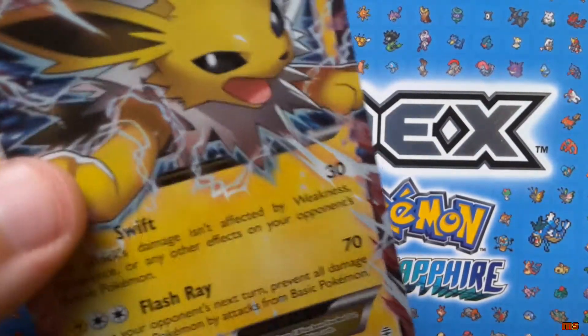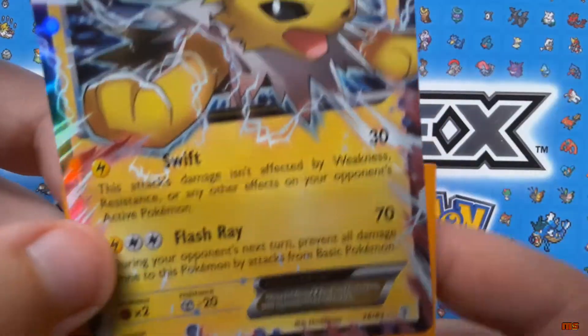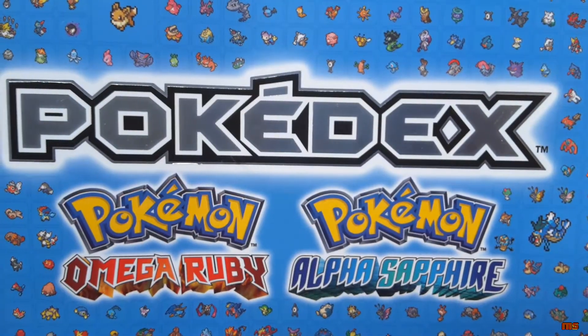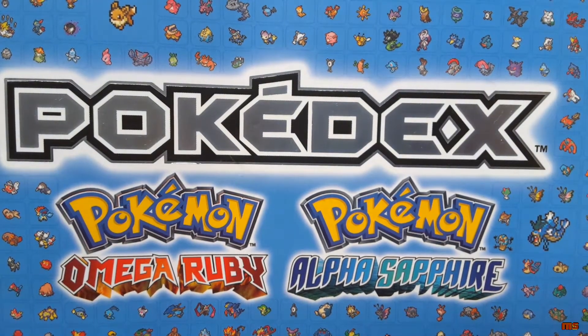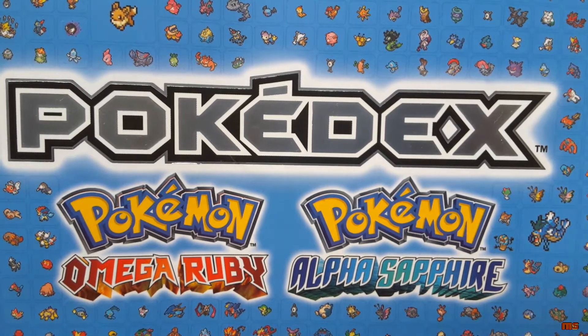Sleeving up the Jolteon EX — done, sleeved! That is nice. So that's an EX out of the Blastoise pack, along with the Venusaur EX — that's two EXes so far. Now, finally, the Pikachu pack. Let's hope this behaves more than the last one. I've noticed there are no code cards in these, probably because they're part of a set.